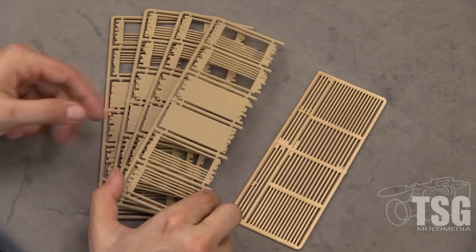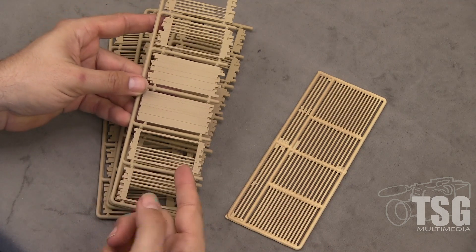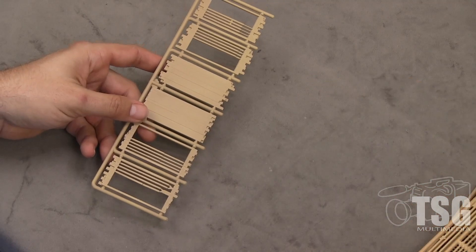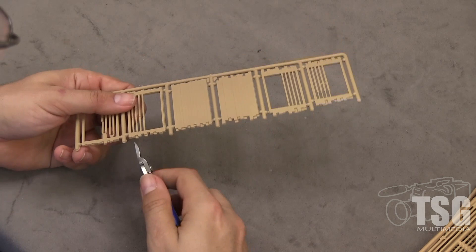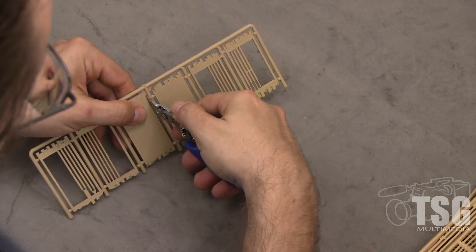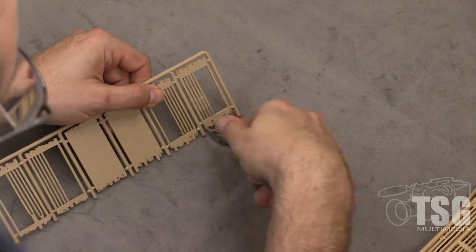We're ready to start assembly now. We've already pre-painted these parts with the Tamiya Wooden Deck Tan. There are two ways to do it: you can de-sprue all the parts, clean them up, and then paint them all; or pre-paint the parts like we've done here and then de-sprue them — but then you'll have to do touch-up work along the edges where you cut and file. I've decided to do it this way. We're going to come in and use the sprue cutters, lining them up so I can feel where the cutter is, leaving minimal material on the gates for cleanup with the file.